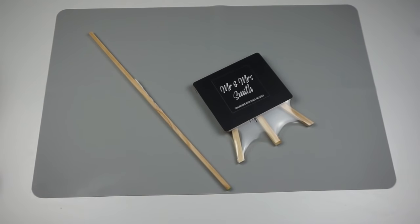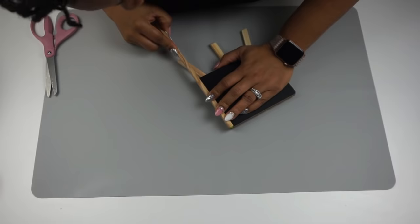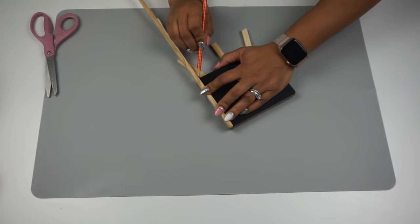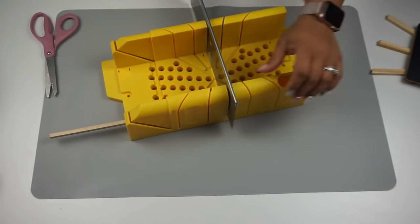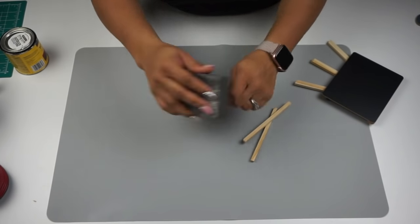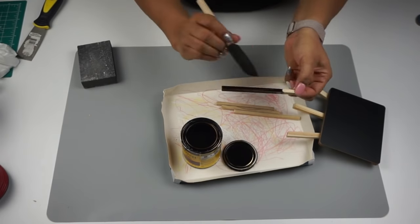Next up, I'm taking this easel chalkboard sign from Dollar Tree and one square dowel rod from Hobby Lobby. I buy a bunch of these because I love framing my signs — the quarter-inch size only costs about a dollar fifteen or a dollar twenty-five. I measured out where I needed to cut, used my miter saw to cut down the pieces, and then used a sanding block from Dollar Tree to sand down the edges for a smooth finish.